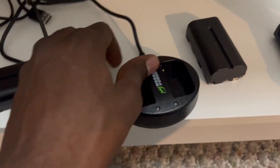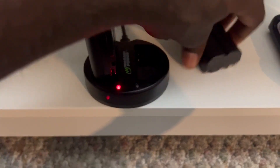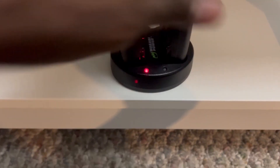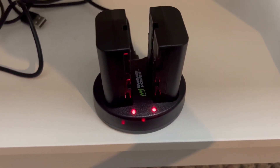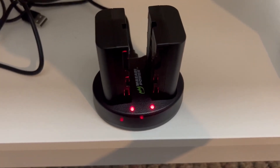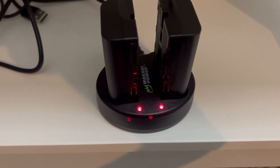They do work, and not only do they work, they work pretty fast too. It doesn't take that long for these batteries to charge. Definitely worthwhile if you're going on shoots or just going out quick and you want to grab something to charge — this works perfectly.